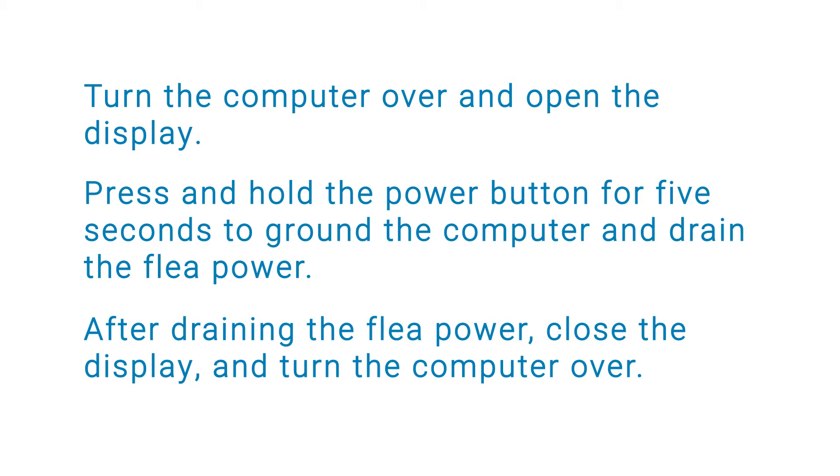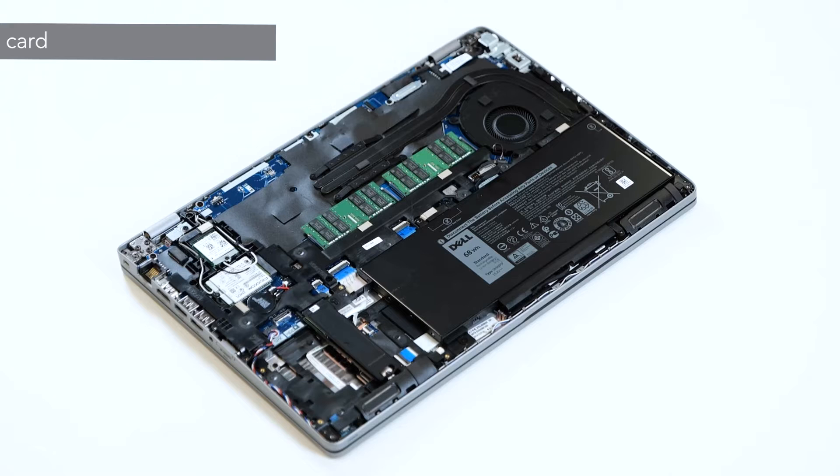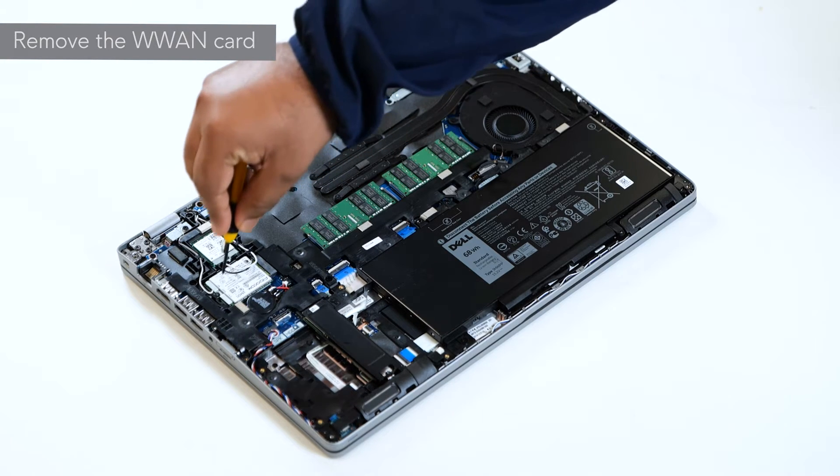After draining the flea power, close the display and turn the computer over. We will now proceed with the removal of the WLAN card.